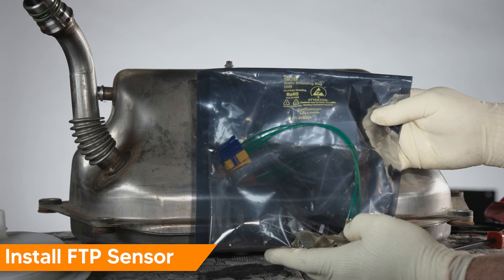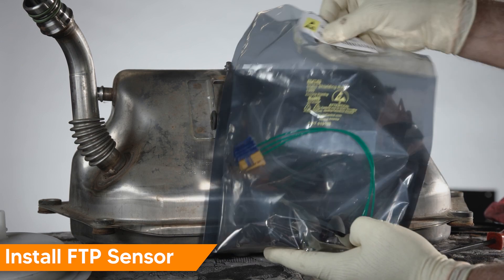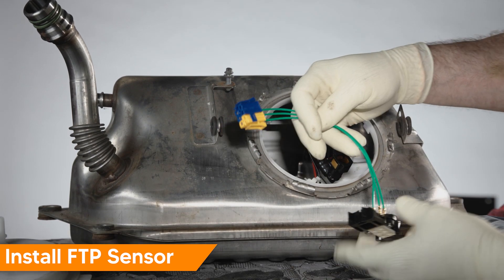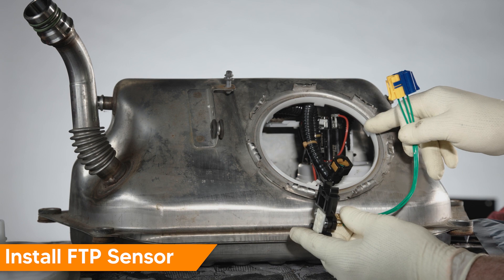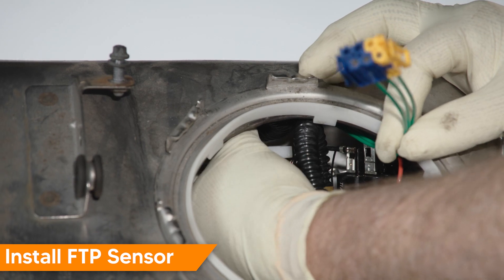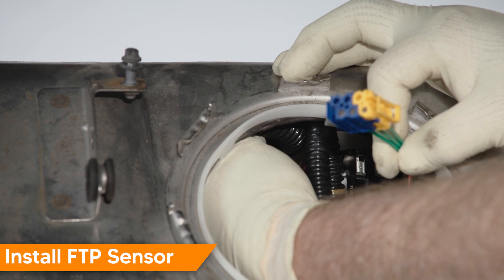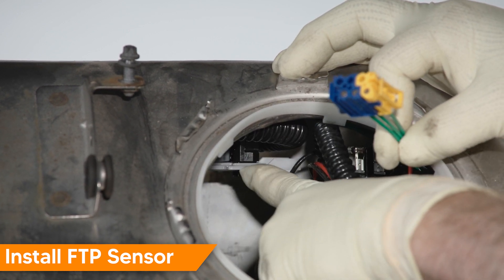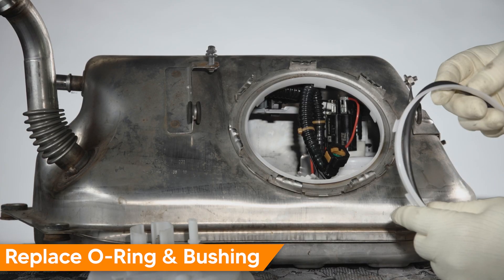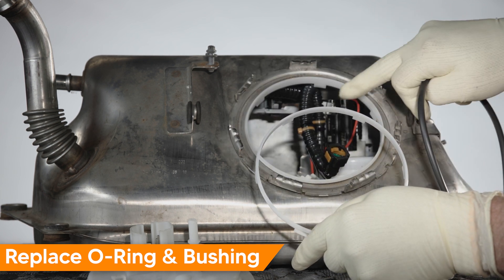The new sensor comes in a static shielding bag — leave it in the bag until you're ready to install. Take the sensor and snake it back in around the pump and onto the bracket, just like we took it out. Route the wire around the hose and snap it into the bracket. The sensor comes as a kit that includes a sealing O-ring and a new plastic bushing that fits around the opening in the fuel tank.